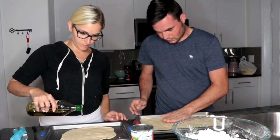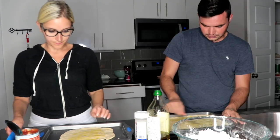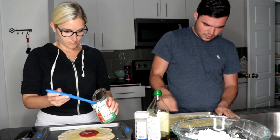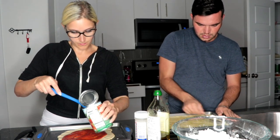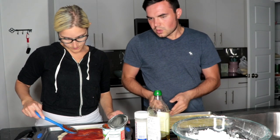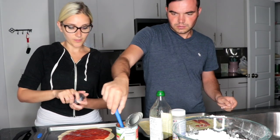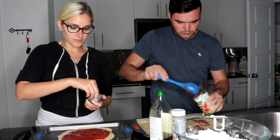I added a little bit of olive oil to the top of my dough and just kind of rubbed it around. And now I'm adding the tomato sauce. So we just put down the tomato sauce. I put a little garlic powder on my tomato sauce, and I'm going to add some Italian seasonings from my Raw Spice Bar. And then I'm also going to add a little sugar.